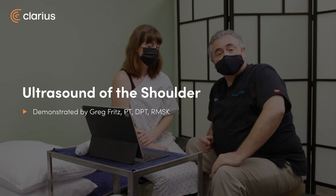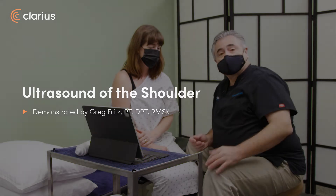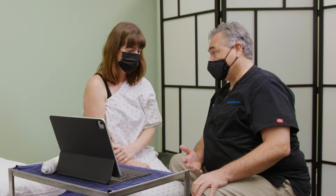Hi, I'm Greg Fritz, a doctor of physical therapy and a specialist in musculoskeletal ultrasound imaging. I am grateful to have with me here today Abigail. Abigail has had ongoing discomfort and has been having physical therapy for her shoulder for the last several months.